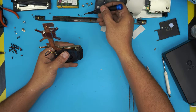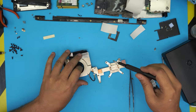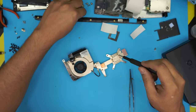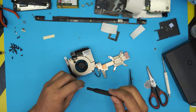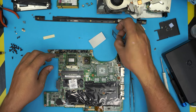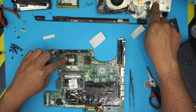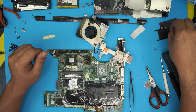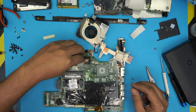Put the fan in place and reinstall the four small screws — one on each side. Now we're ready to reassemble. We need to replace the thermal pad. Remove the old thermal pad and grab a new one — I'm using Thermal Grizzly thermal pads, which are really high-end. Place the new thermal pad on top, cutting it to size if needed.